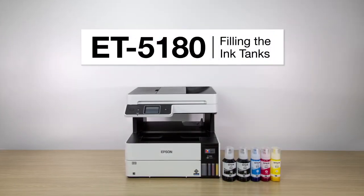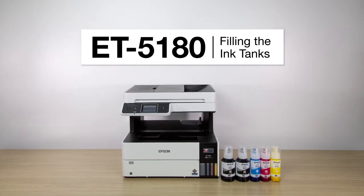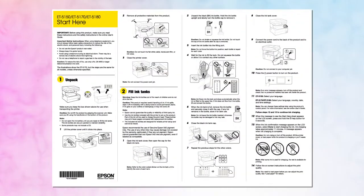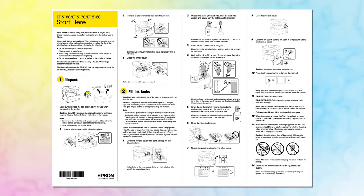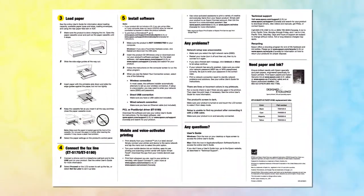This video shows you how to fill the ink tanks on your printer during initial printer setup. Before you begin, unpack your printer as shown on the Start Here sheet and place the printer in an area close to a power outlet. Also, be sure to review the notes, cautions, and warnings on the Start Here sheet.